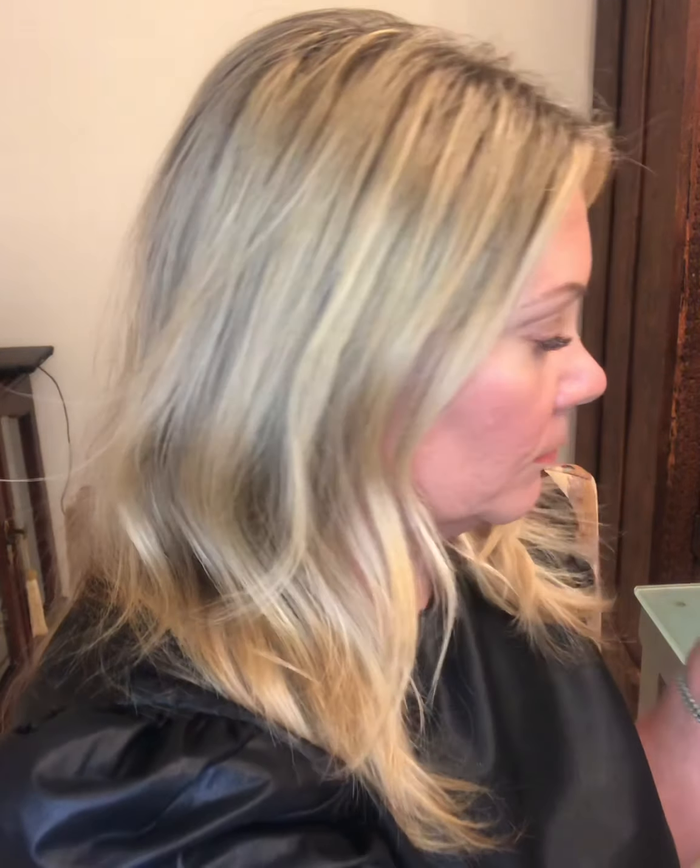The next two colors are liquid eyeshadows and they're both shimmer colors. The next would be Golden Stars — it's a golden color and I placed it on the center of my eye. It's very nice for the holidays or an evening. The shimmering is not too shimmery, so it's okay for women 50 and older.